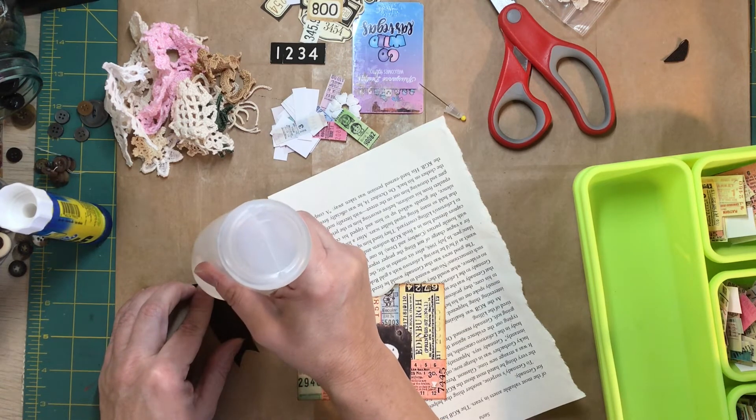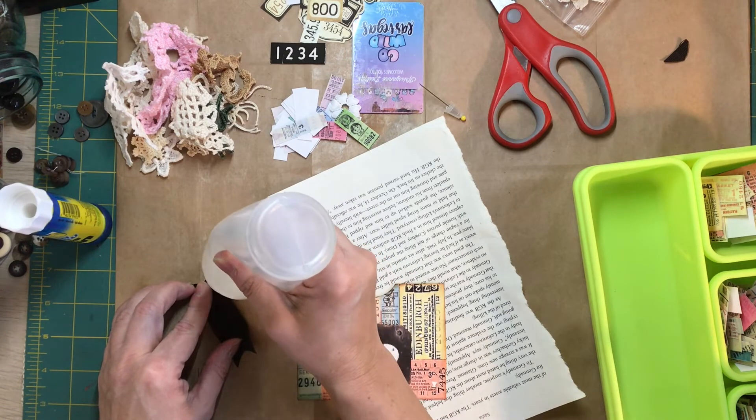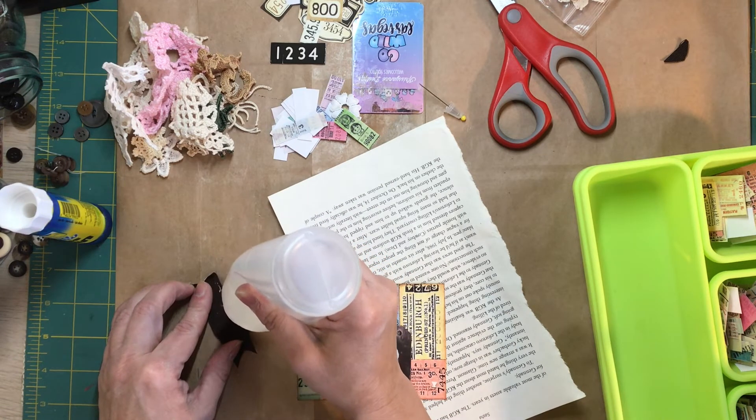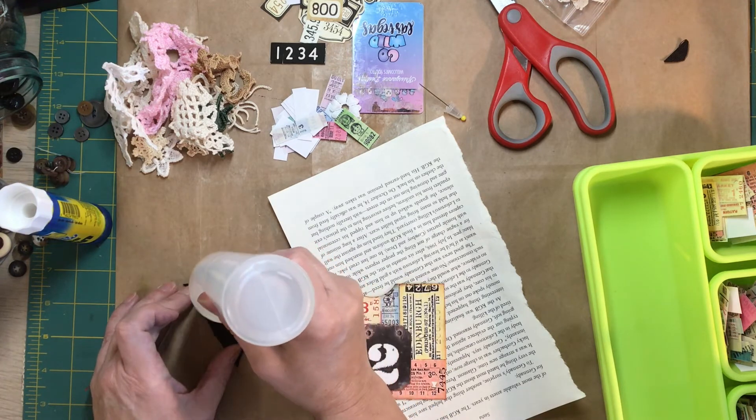And you could do this on tags — be super cute on tags — anything.